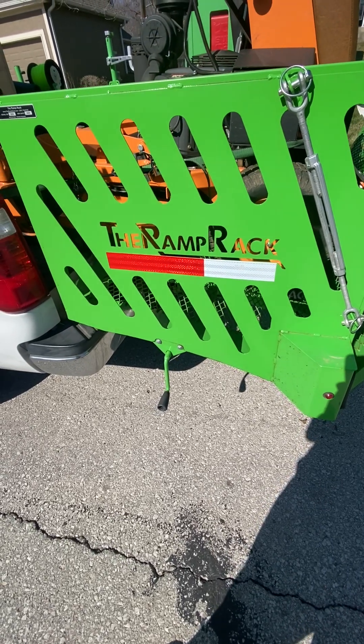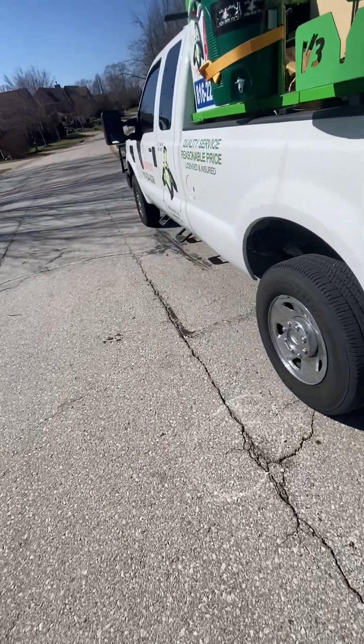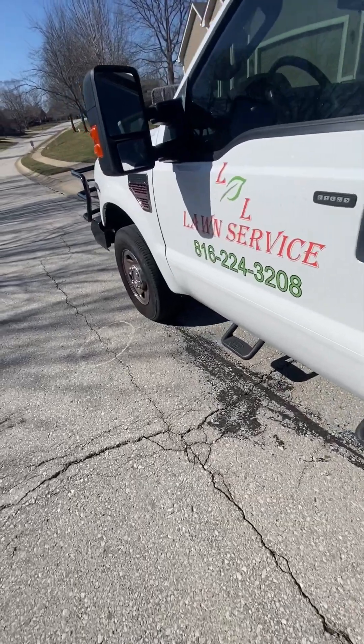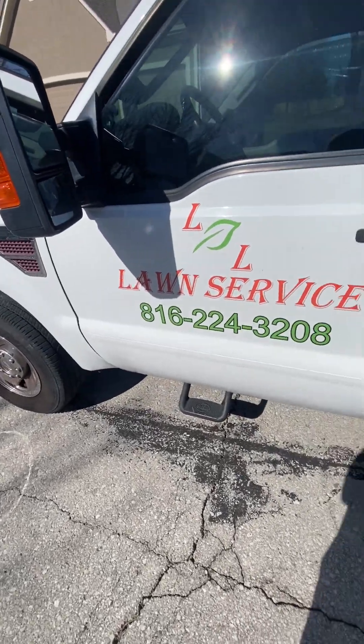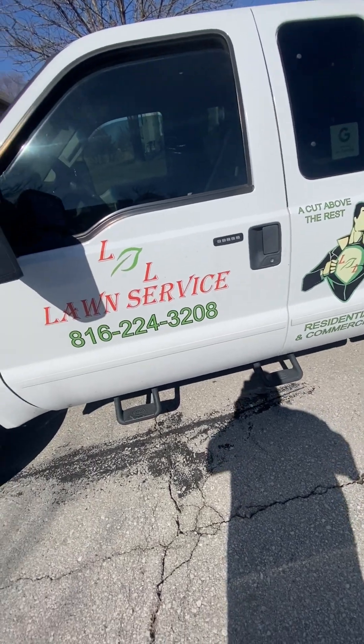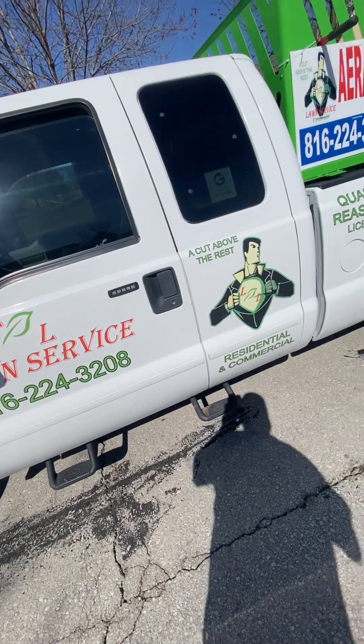What's going on YouTube, it's your boy Landeras, you already know — L&L Lawn Service, Kansas City Missouri, Blue Springs area, I got you. Hey guys, I'm at a customer's house, just wanted to show you guys what the ramp rack does.